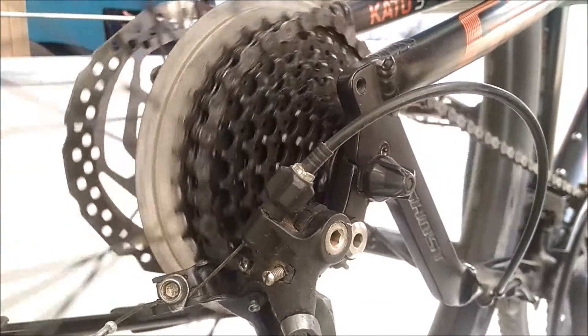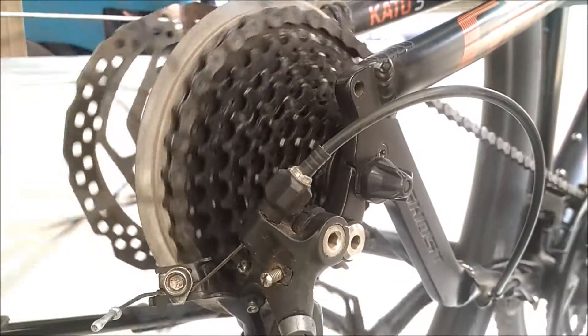Hi, this is Rakin from EverythingMTV. Today I'm gonna be showing you how to adjust your rear derailleur.